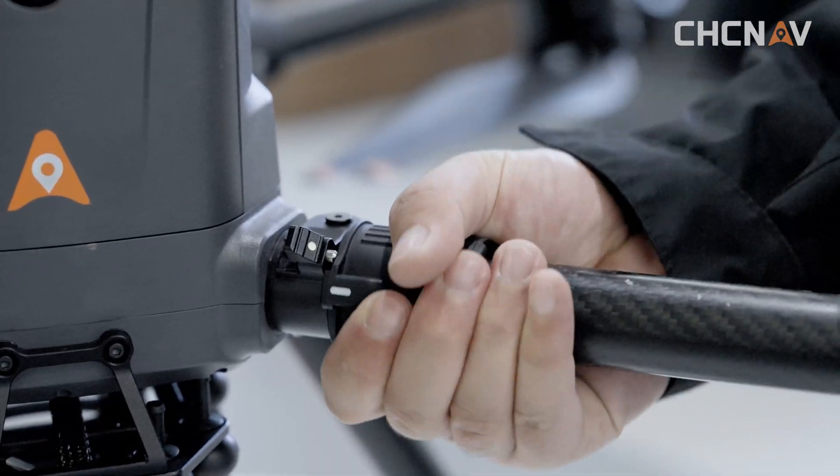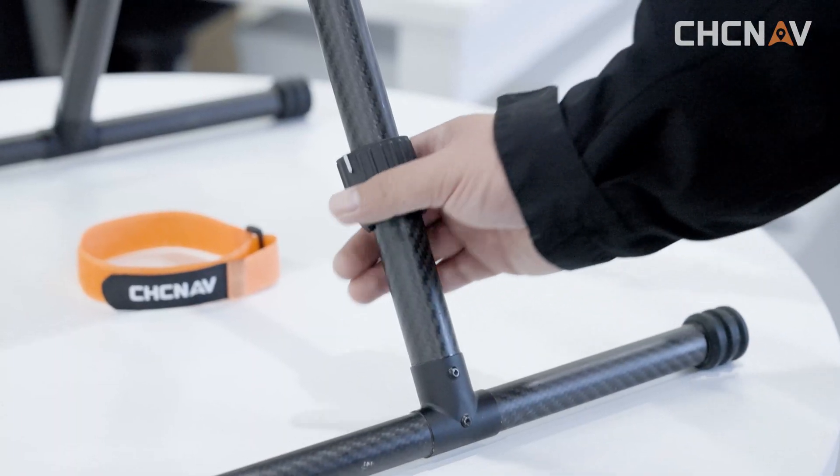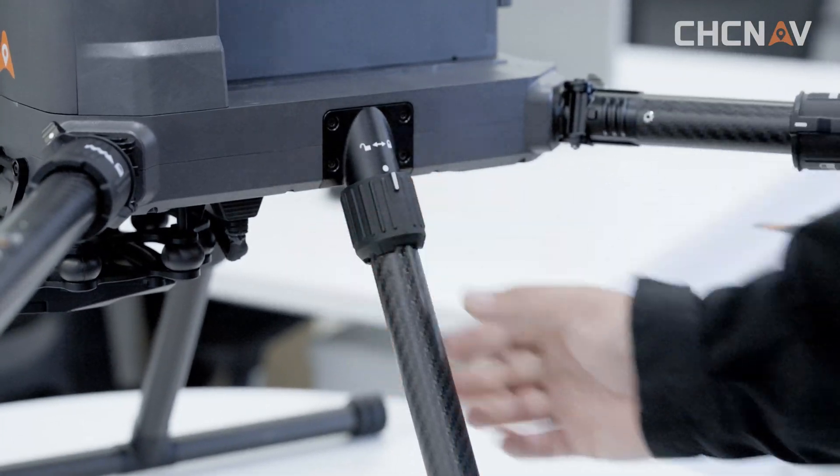Slide the arm sleeve and rotate to the locking arrow position. Ensure that the pin locks into the snap.